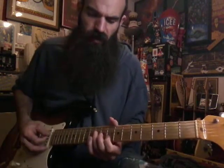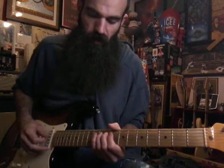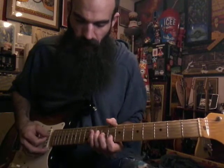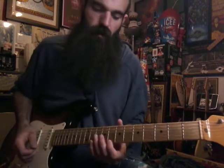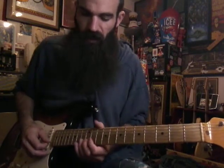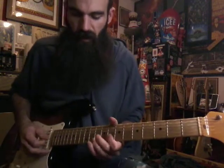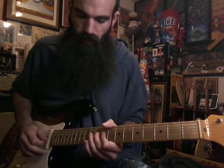The thing I did in the bridge — I'm raking into a C triad: 10 on D, 9 on G, 8 on B. Rake down, then hit the high E string on 8. Then hit 8 on B and catch the C up here on the B string. Then go back to 10 and pull off to 8, and get G on 10. Then repeat it.